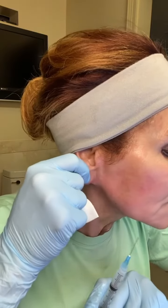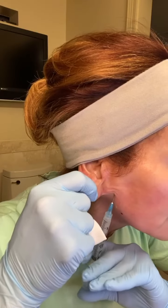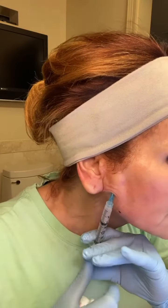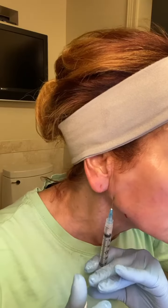Stick 2 involves going perpendicular to the first one and going up as if you want to lift and define that jawline. Again, you just inject as you withdraw and then you massage.